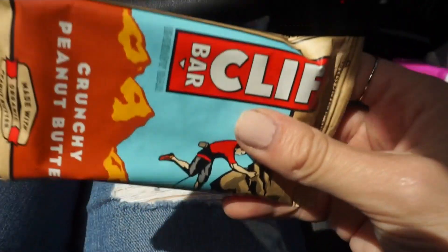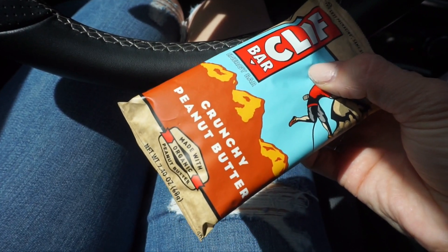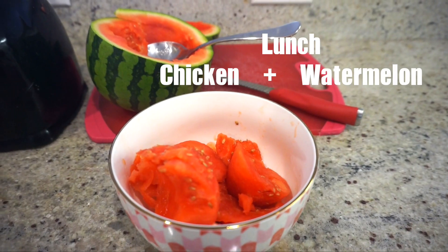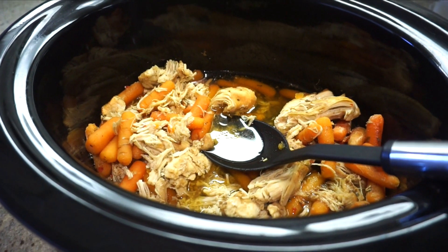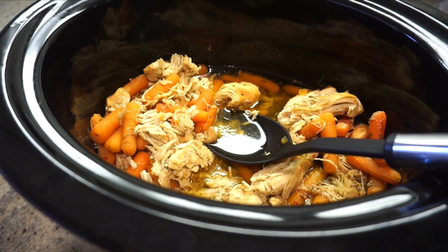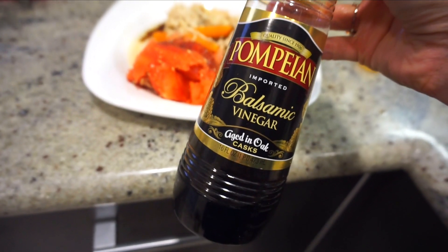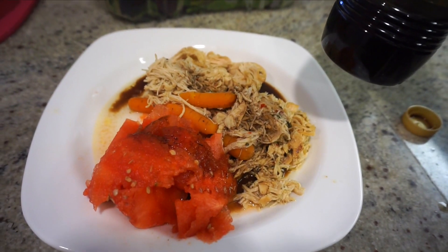Since I was gone for a while, I ended up getting a Clif Bar because I needed a snack in the car — it was so good. For lunch, I had watermelon with chicken, and I also put carrots in the crock pot. Watermelon and balsamic vinegar is one of my favorite snacks, so I decided to have it on the side of my chicken.